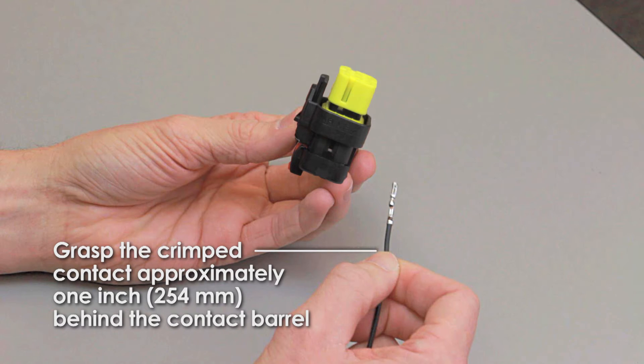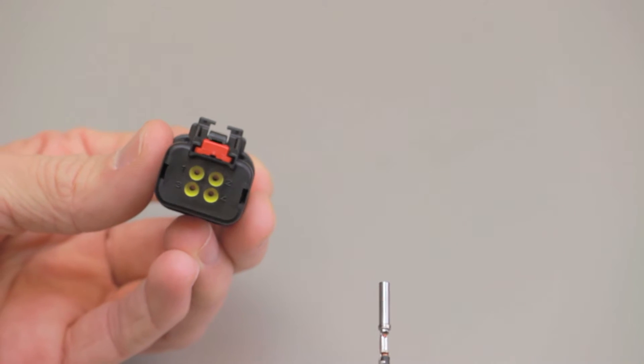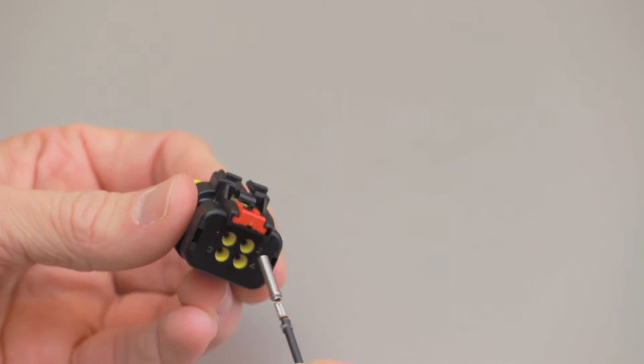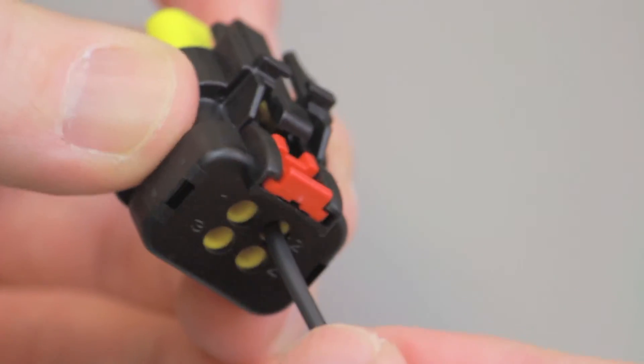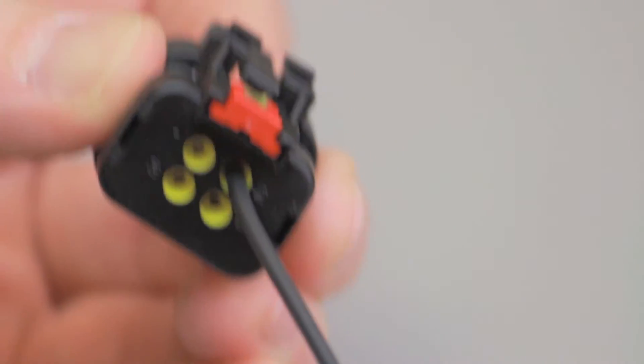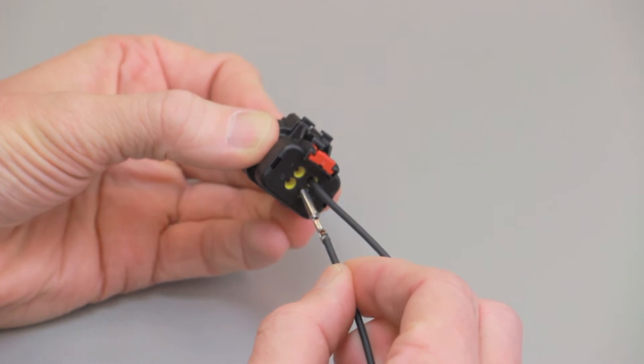Grasp the crimped contact approximately 1 inch behind the contact barrel. Hold the connector with the rear seal facing you. Insert the contact into the connector cavity until you hear and feel a click. A slight tug will verify the contact is locked in place. Repeat this process until all of the cavities are filled.